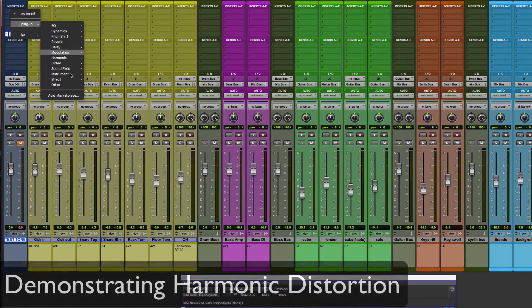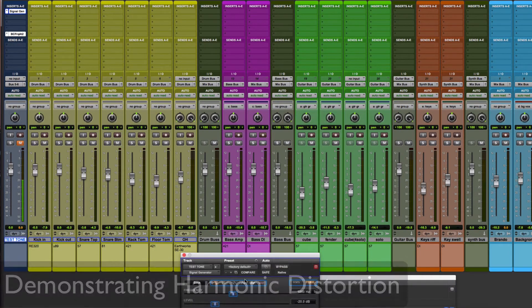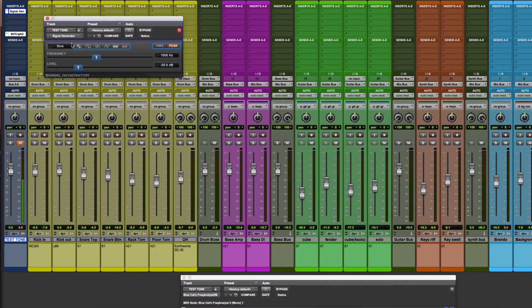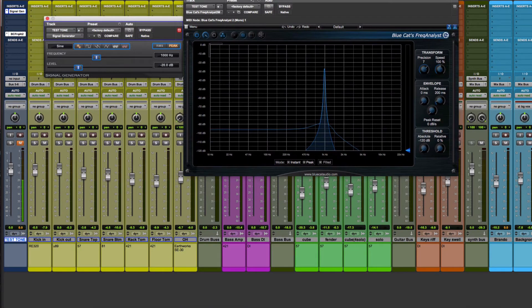We can demonstrate the effect saturation has by adding a signal generator onto a blank audio track. Here we have a one kilohertz sine wave, and if I bring up this Blue Cat Frequency Analyst — which is a free plug-in — we can see the sine wave is the simplest form of oscillation. It only contains the fundamental frequency of one kilohertz and nothing else.